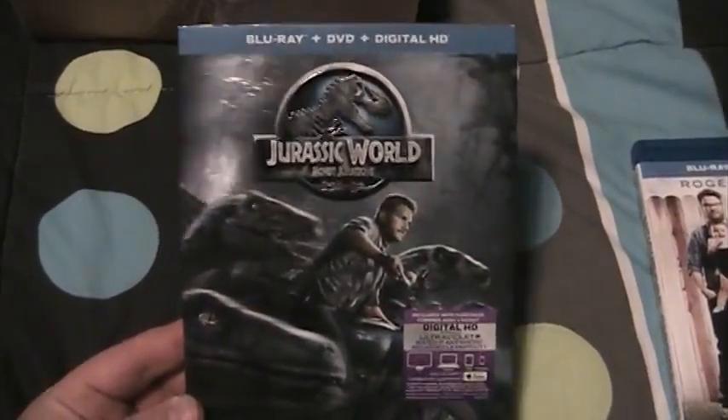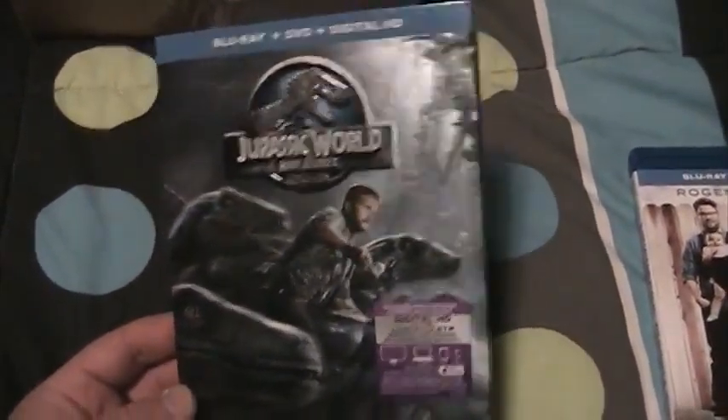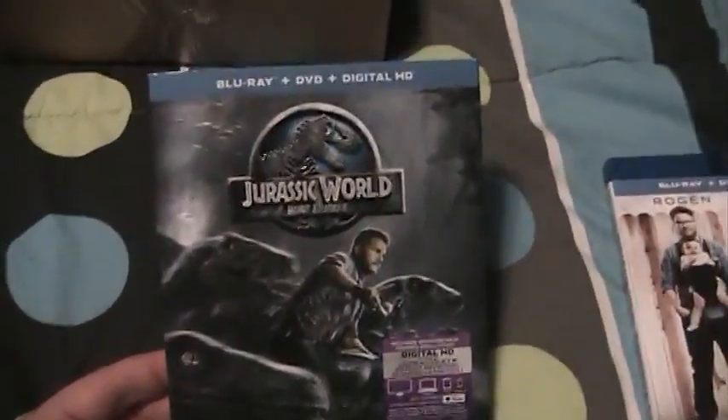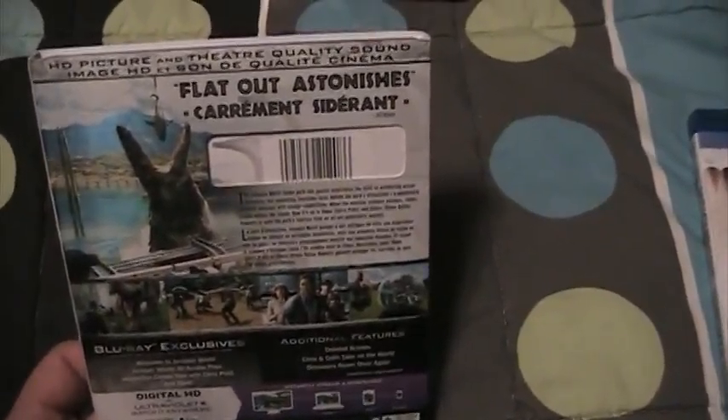Saw this in the summer for my birthday and I really enjoyed it. Got Owen on the cover with the Raptors. But yeah, I really enjoyed this film.